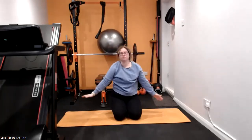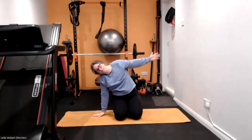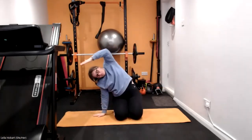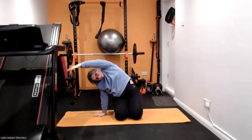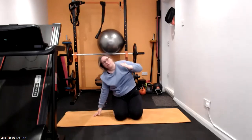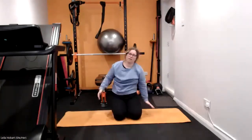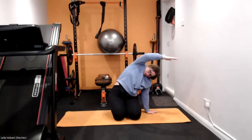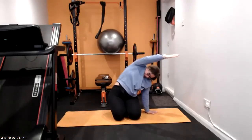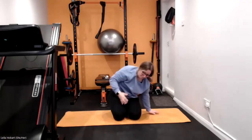One more time on each side. Reach up as far as you can, reach across, get that nice stretch — oh, that's tight. And then on to the other side nice and gently, reach up. Brilliant, good job, from there come on to your backs nice and gently.